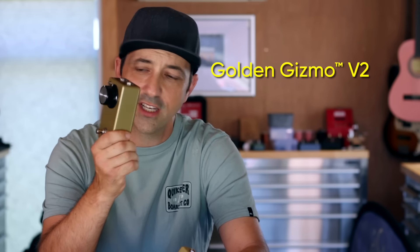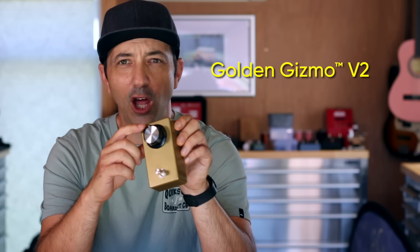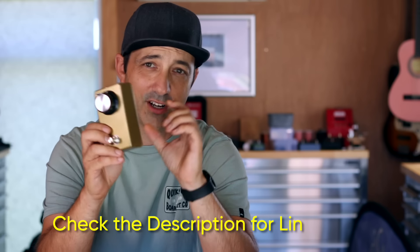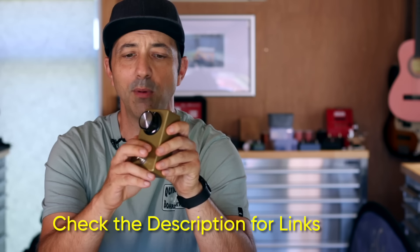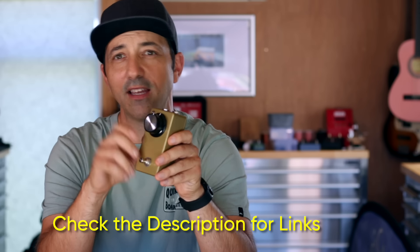This is the Golden Gizmo version 2 - it's a little bigger, it's got a more powerful engine, a little bit of EQing, plus it's got a little overdrive switch, all still without using any power, which is pretty incredible. If you want to build this one I do have a schematic on our site - it's a little trickier than version one - and I also have these pedals available if you want those, so just check the links in the description.